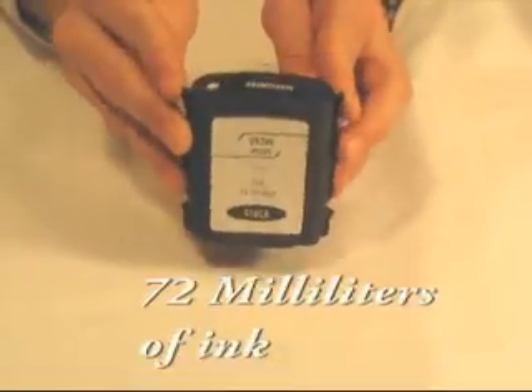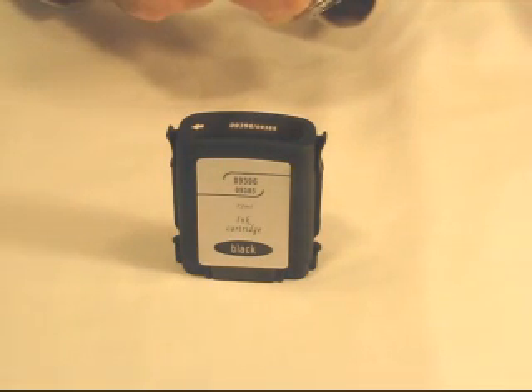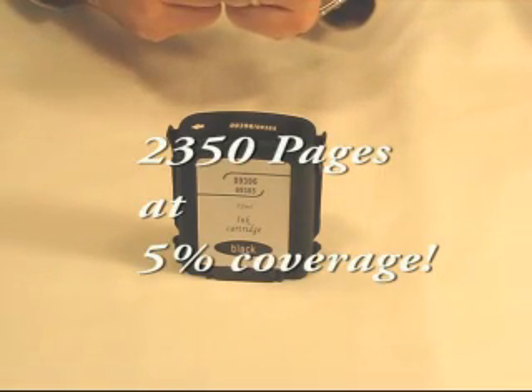This whopping cartridge contains 72 milliliters of ink. That's a big one. At 5% coverage, its estimated page yield is around 2,350 pages.